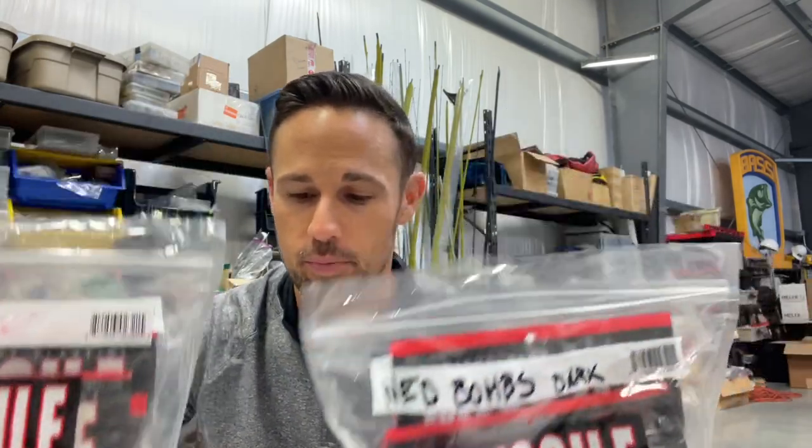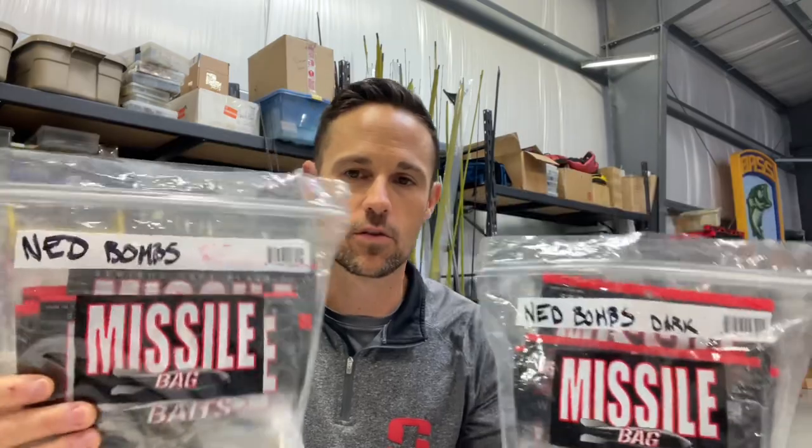I've got two bags in my boat — these are all the different color ned rig baits that I pick up and put in my boat. Let's start right there with the first and most obvious: let's get the elephant out of the room. Green pumpkin is going to be your number one color by far. It doesn't matter if you're talking Z-Man TRD or Missile Baits Ned Bomb — green pumpkin is the number one selling color in both of those baits, bar none. That's a good starting point, but it is not the only color you need to throw. I have mine divided up into what I call bait fish colors.